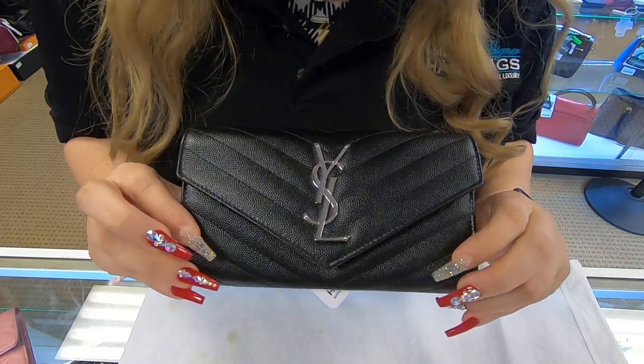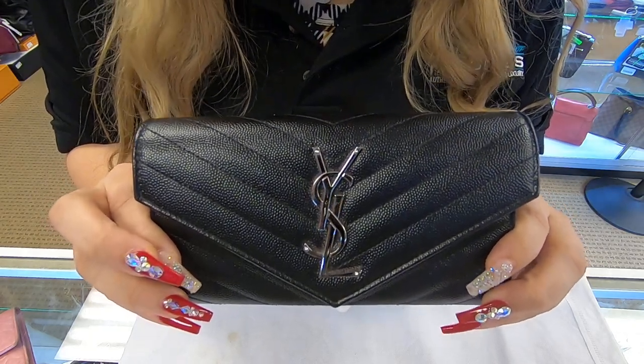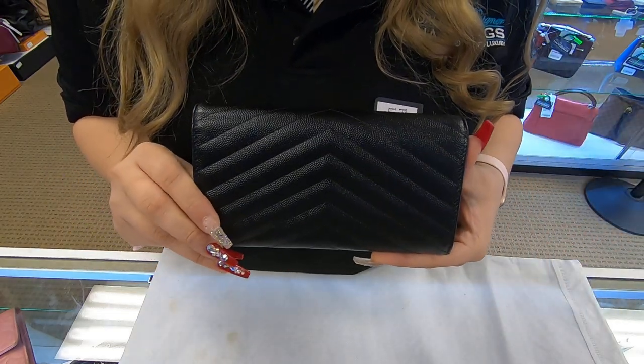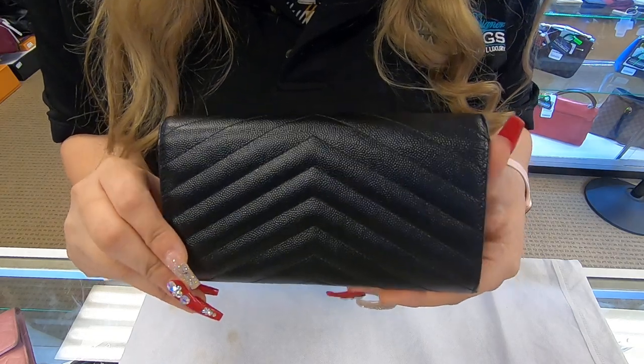It is in the black green leather. You do have the YSL emblem in the front in gold hardware. It is brand new. It's also in the chevron print.